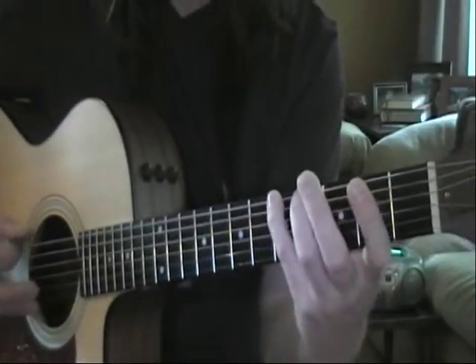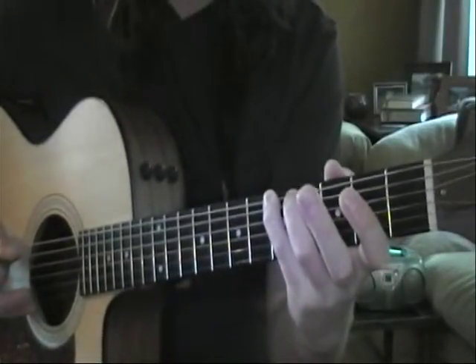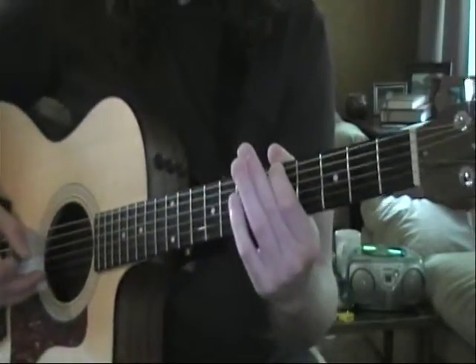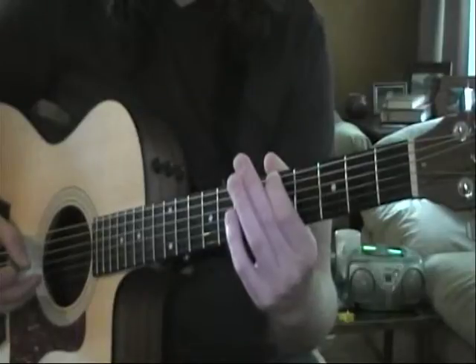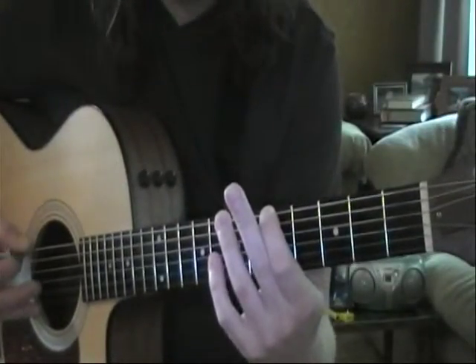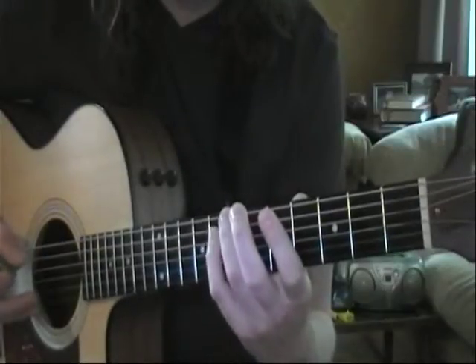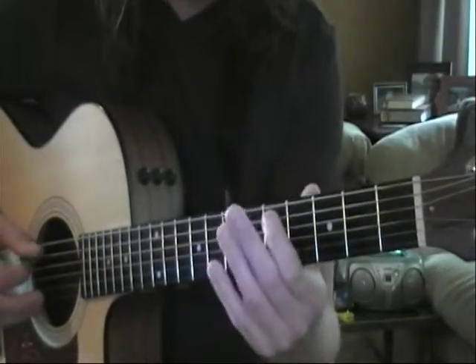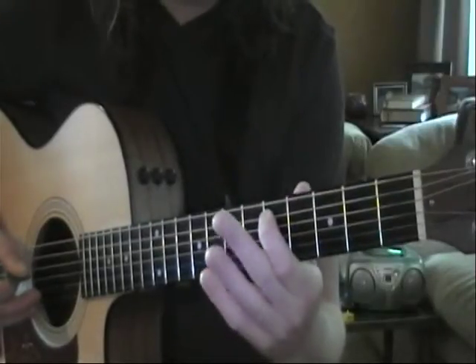Where this position leaves off with our fourth finger, our next position picks up. Second position of G major starting on A: first finger on the fifth fret, third finger goes to the seventh fret of E, fourth finger goes to the eighth fret of E. We then go to the A string — first finger on the fifth fret, third finger on the seventh fret.